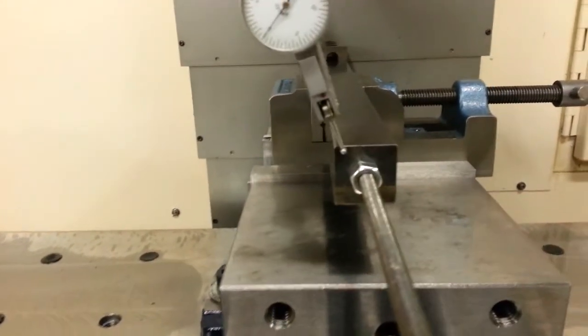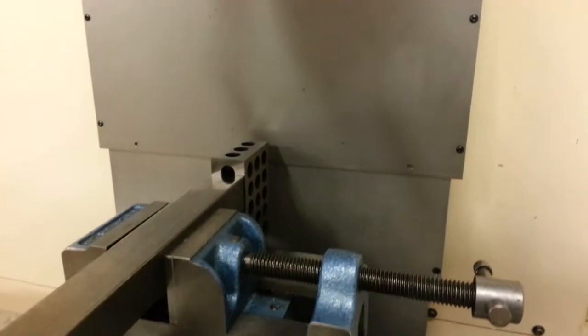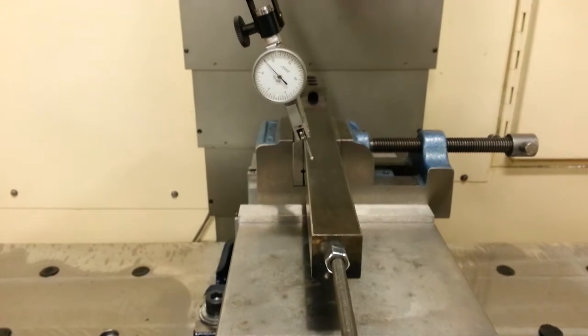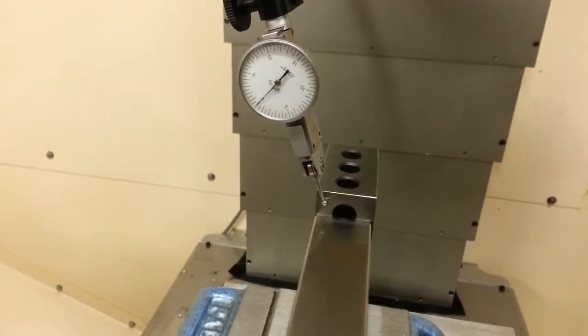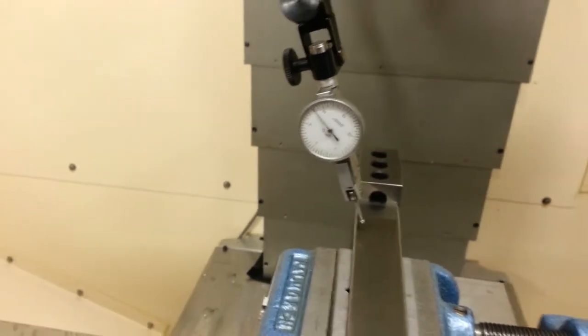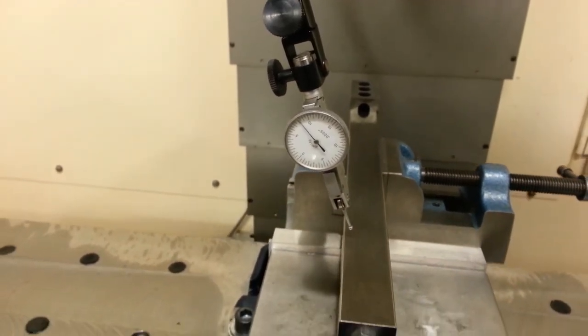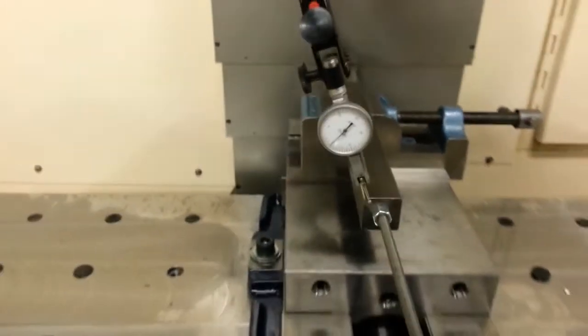So I wrote a little program here to zero off on the front of the block, set my indicator, then I'm going to command it to run 10 inches, touch off on the back, and hopefully that thing reads zero. So it goes to store here. So that's pretty good. And back to zero. I'm pretty happy with that.